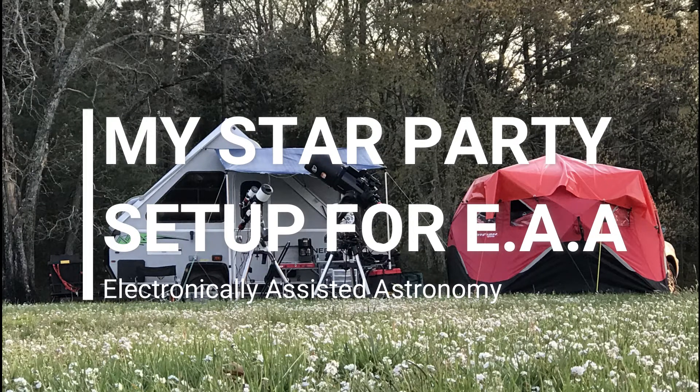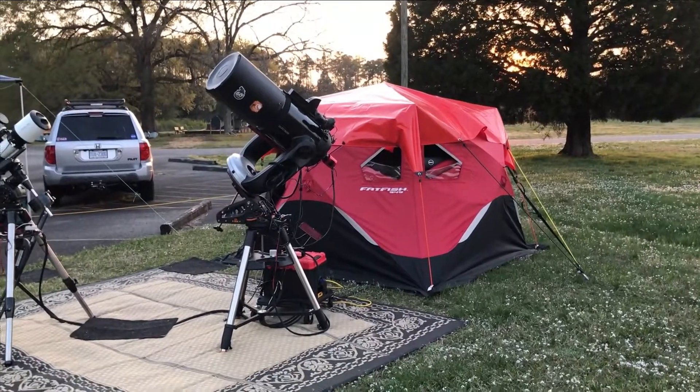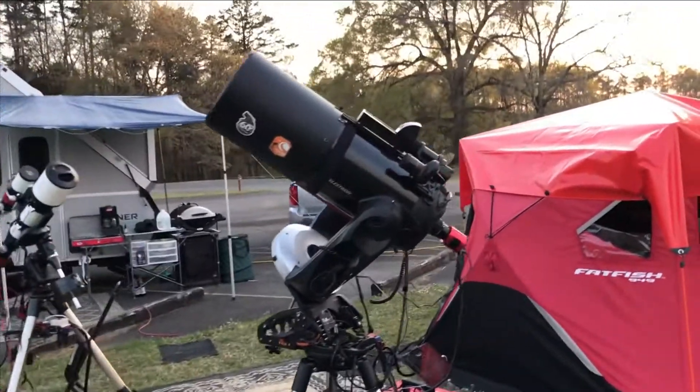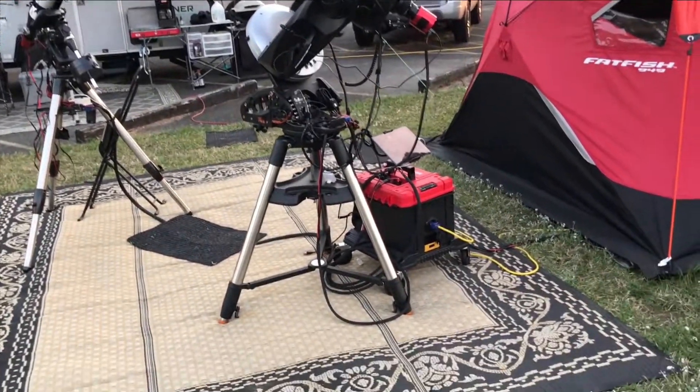My star party setup for electronically assisted astronomy. Here is my Celestron CPC-1100, an 11-inch computer-controlled telescope.